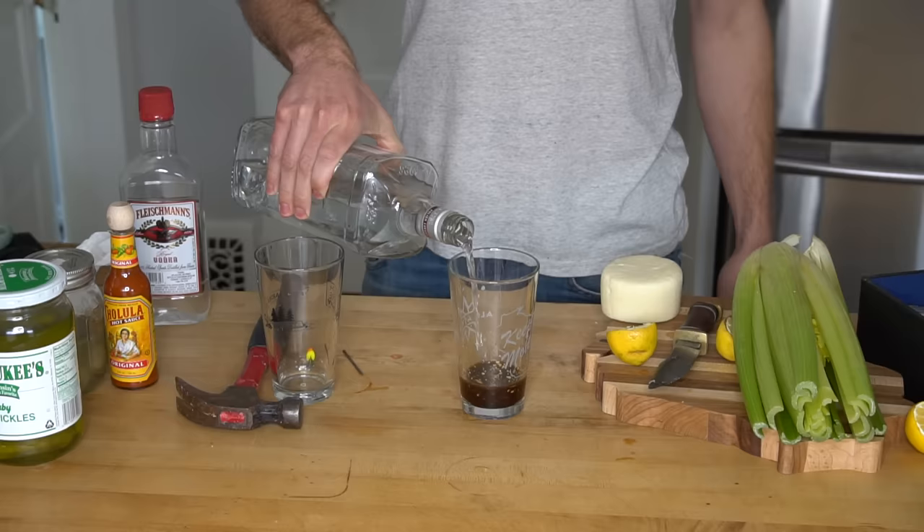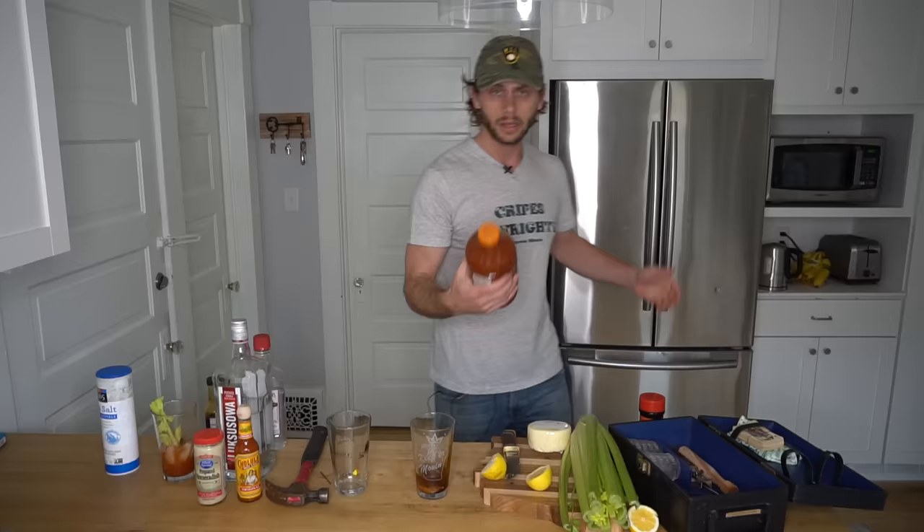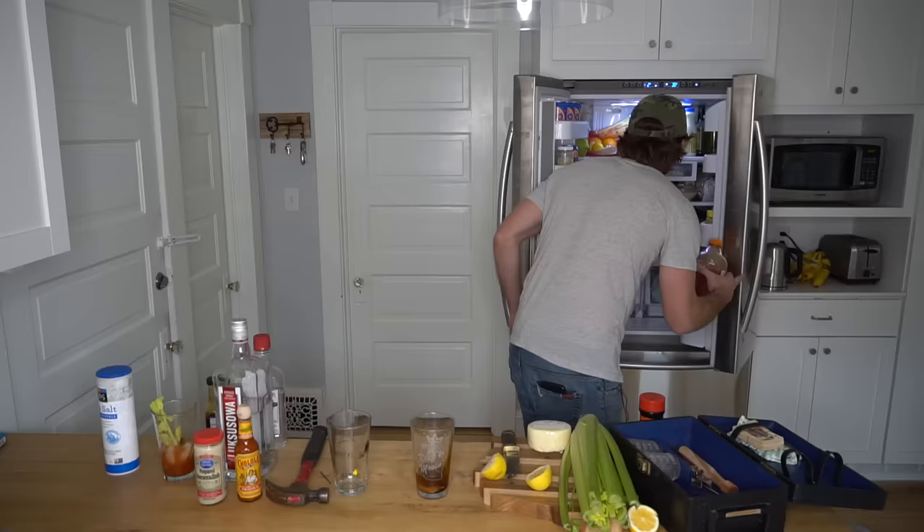I'm just going to eyeball two shots here. That's very important with Bloody Marys — you always eyeball it. And if your eyeballs aren't working well, you've had too much to drink. Now when it comes to tomato juice, you just take whatever you got lying around. Looks like we got some V8 — spicy hot, even better. Check the expiration date. Last month. Questionable. Do we have any more? No. Well, you roll the dice.